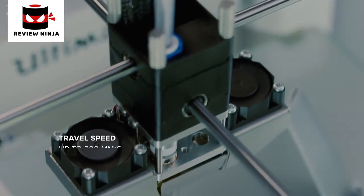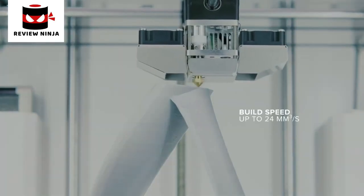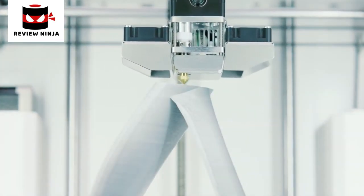Incredibly, the printhead has a travel speed of up to 300 mm per second and a build speed of up to 24 mm per second — and even at such speed, quality is maintained.